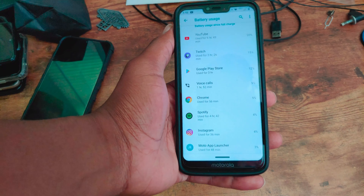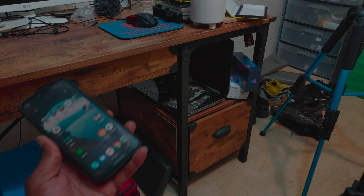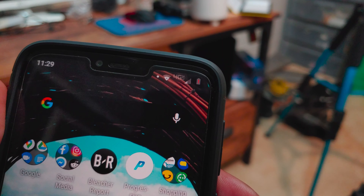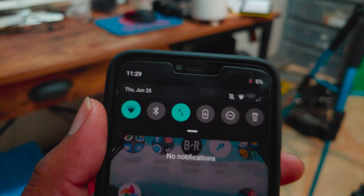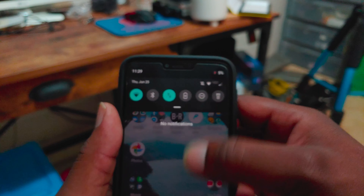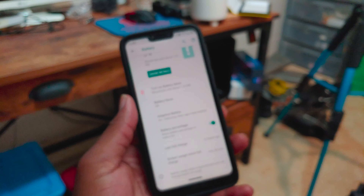The phone says last full charge was four hours ago, which isn't correct — I did restart the phone so that may have triggered it. We're at 7 hours and 19 minutes of screen on time with 40% left, and the phone estimates it'll last until 6:30 AM tomorrow. That's probably not going to happen since I'm trying to kill it. I'm watching videos on full brightness, and we're still at about 7 hours of screen on time — really impressive. Most usage came from YouTube, Chrome, Play Store, and voice calls. An hour and 35 minutes of voice calls used only 4% of battery — that's insane. Twitch usage is in there too.